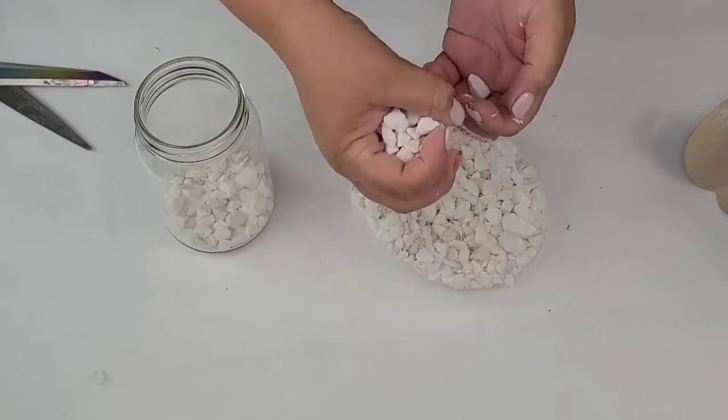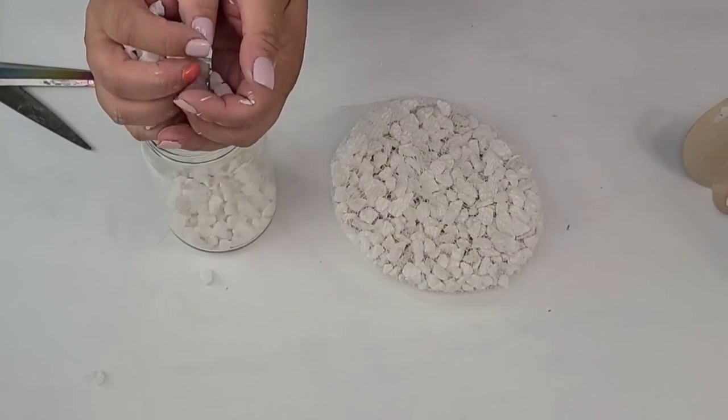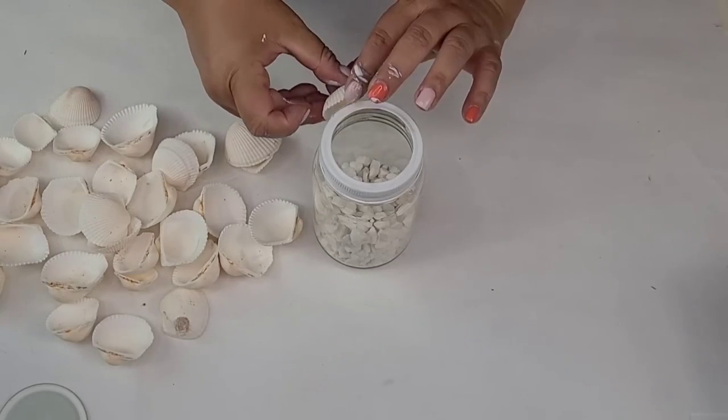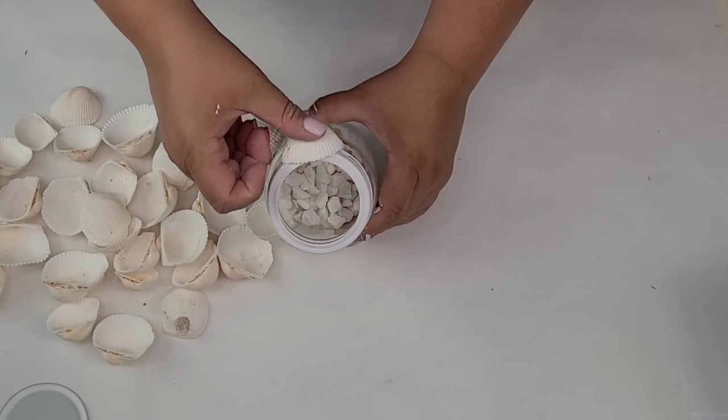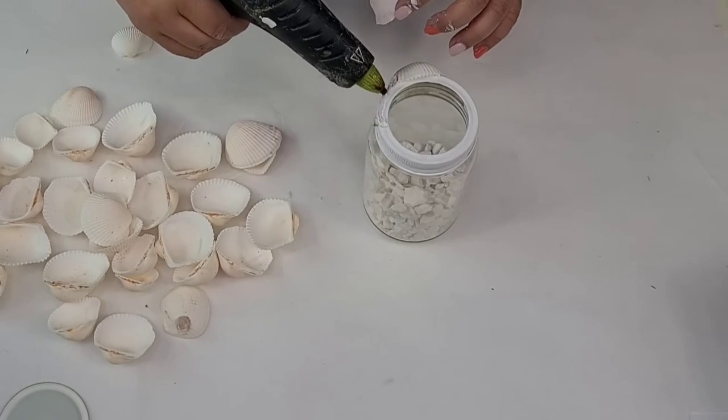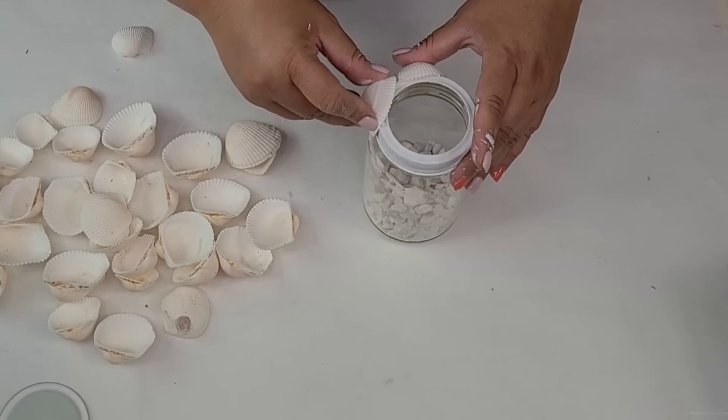I'm going to fill the jar — you can fill it as high as you want, but I wanted it about a third full. I'm also bringing in these seashells from Dollar Tree — they are all white with a beautiful bright tone — and I'm going to start hot gluing them to the rim, making sure they overlap each other.